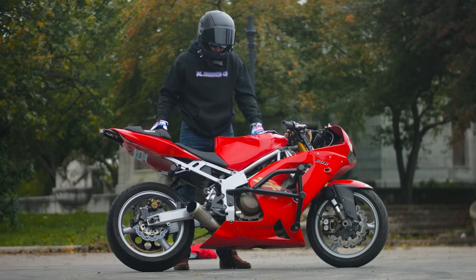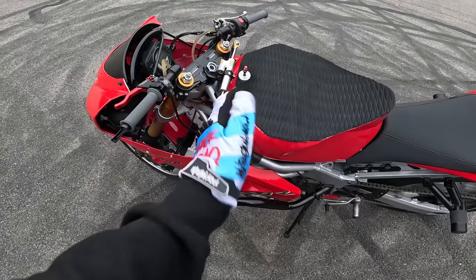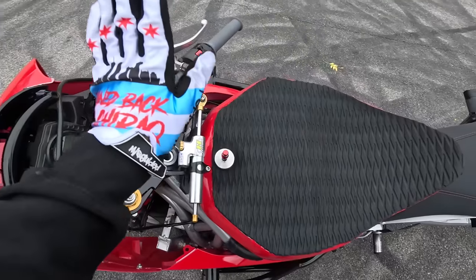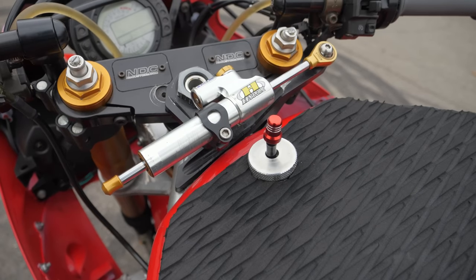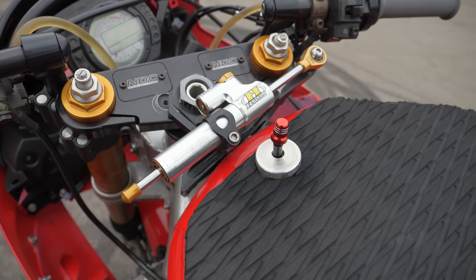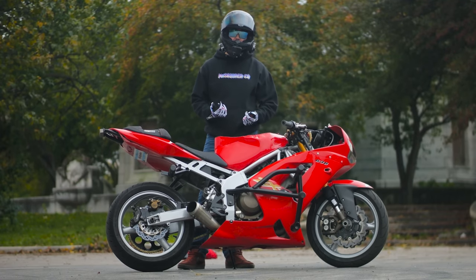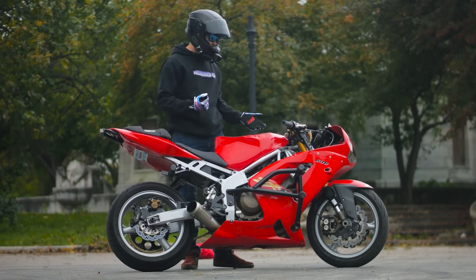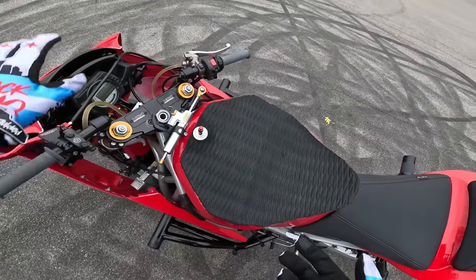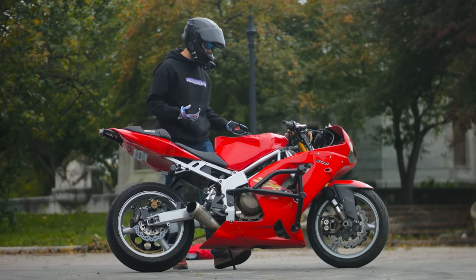Jumping back into the middle of the bike, we have our Hyper Pro Steering Stabilizer. This is super important for all you guys that are rolling these faster stoppies. If you're picking up in second, third, or fourth gear, the thing you really need to be aware of is that head shake and how fast it can come on. I used to have a GPR, I went with this Hyper Pro RCS, and I haven't had issues ever since — I can truly attest that it is a very good product.